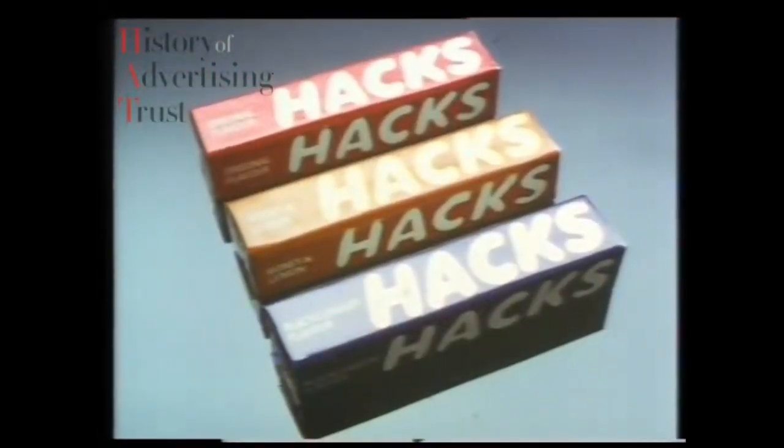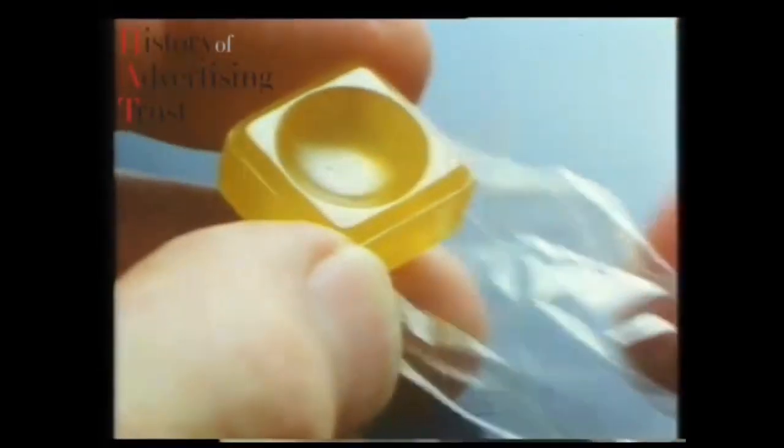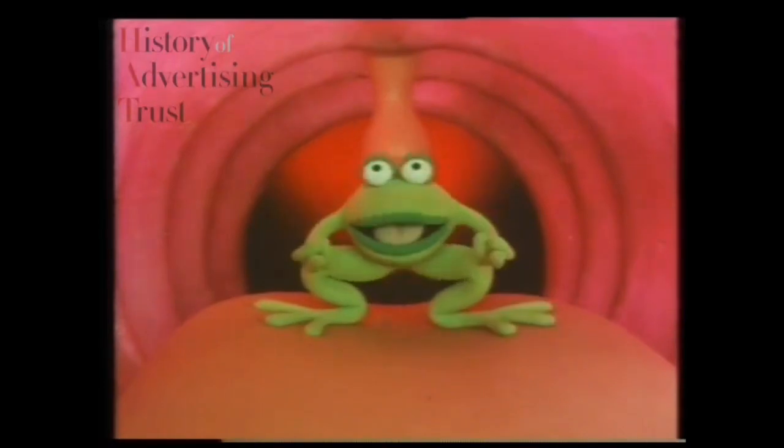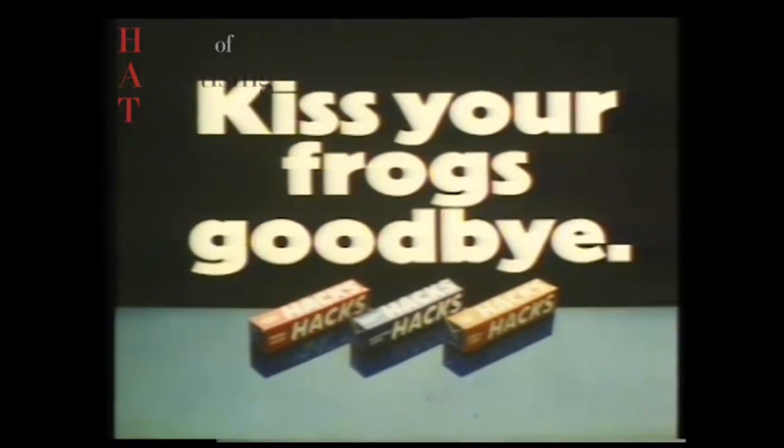If you're ever troubled by a frog in your throat, suck a throat-soothing Hack. There's original, honey and lemon, and blackcurrant flavours. Try a Hack and kiss your frogs goodbye.